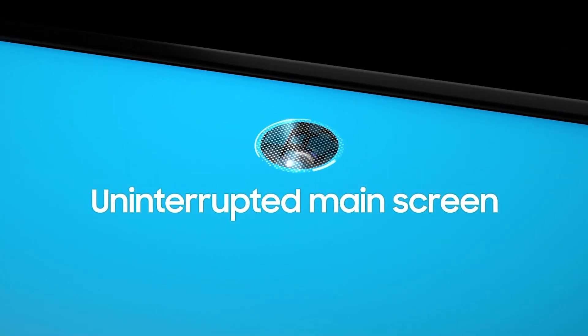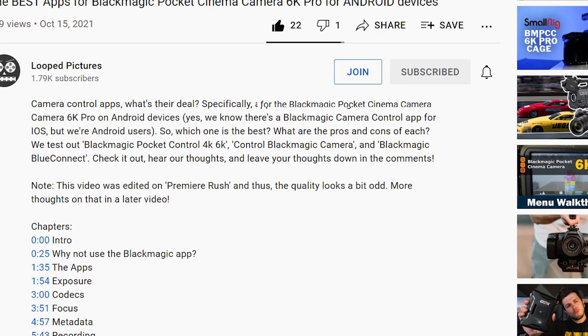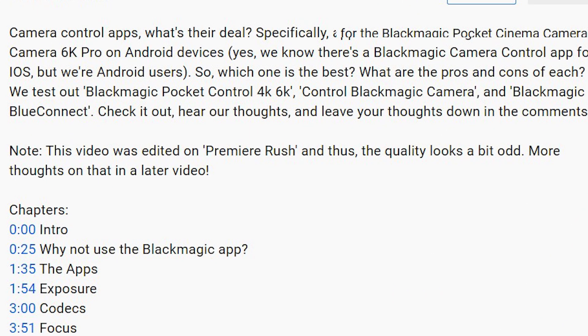I recently got the opportunity to test out the new Samsung Galaxy Z Fold 3. To test it out for filmmaking, I thought let's make use of this very large screen and edit an entire video on it. If you watched the video from two weeks ago, you will have noticed that we put at the bottom of the description that that video was edited in Premiere Rush. So today I'm going to tell you how I edited that entire video on the new Galaxy Z Fold 3 using Adobe Premiere Rush.